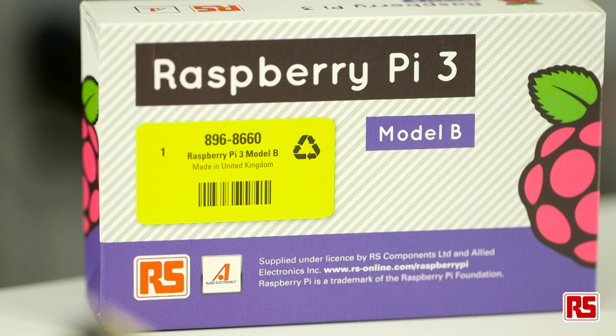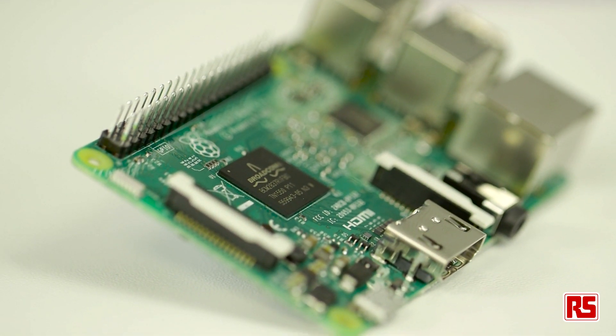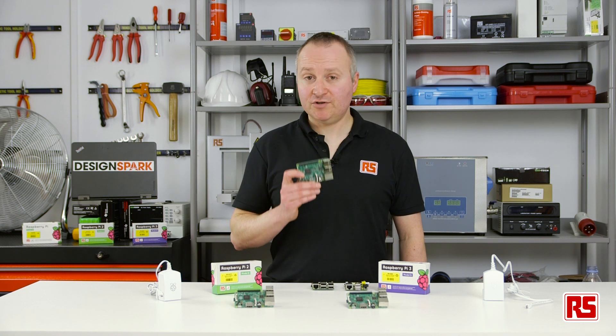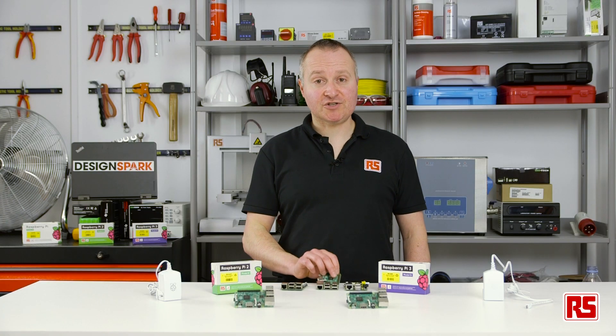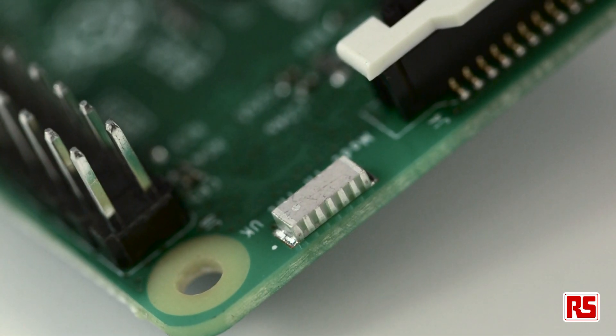In this video we're going to take a look at the Raspberry Pi 3 and compare it to its predecessors. The Raspberry Pi 3 Model B is the third-generation Raspberry Pi. This powerful credit card-sized single board computer is 50% faster than the previous generation Raspberry Pi 2 and 10 times faster than the original Raspberry Pi. It also includes some exciting new features such as integrated wireless connectivity.